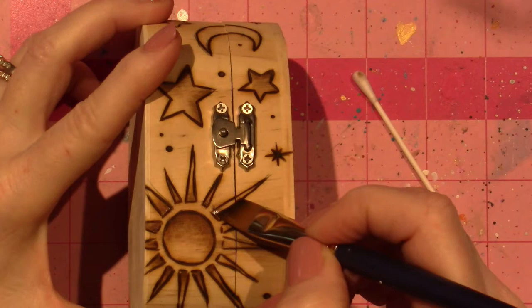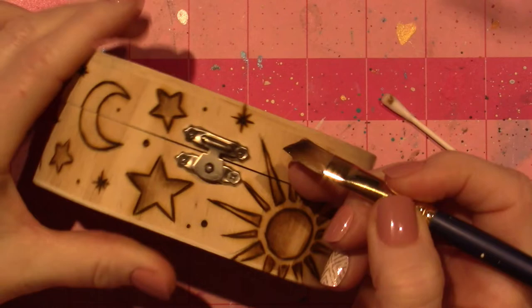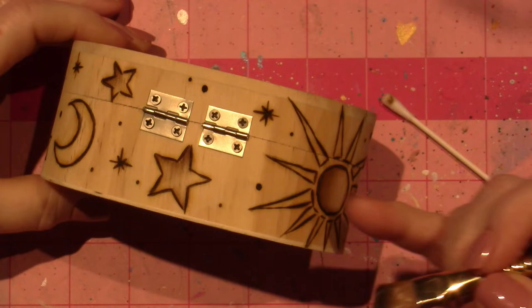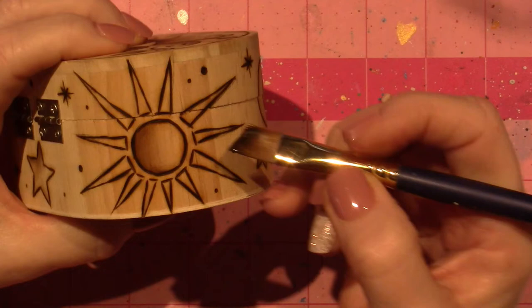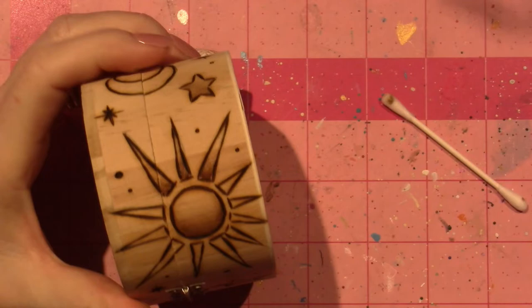I could do this with gold first and I think I have on some of them. Today I am doing brown. These are my favorite little suns that I've been designing — this separation of the rays. I don't know, it's really appealing to me. I love it on my sugar skull for some reason, on his little cheek.